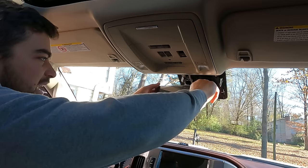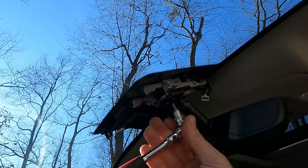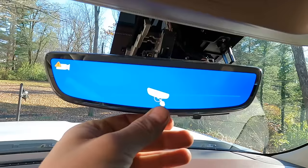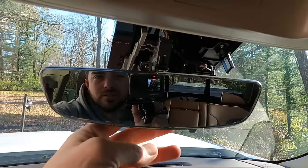It just slides right on there — that is awesome. It plugs right in too. So far at least this part couldn't be any easier. Let's key it on and make sure it powers up. Yep! Oh, that is awesome — works absolutely perfectly. Of course it's not going to show anything because there's no camera connected, but the fact that we have power is great.